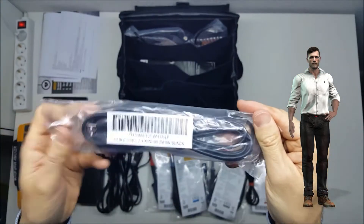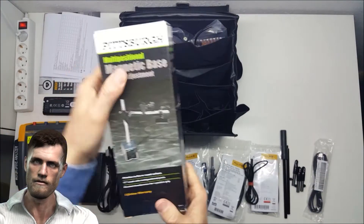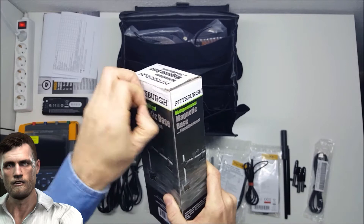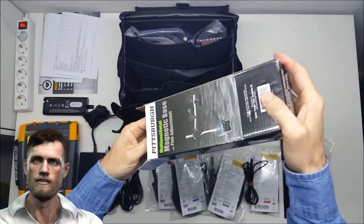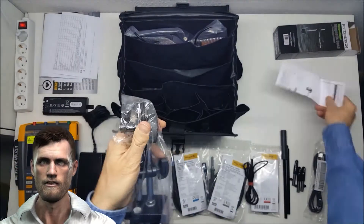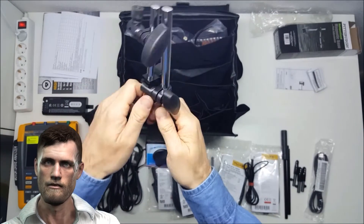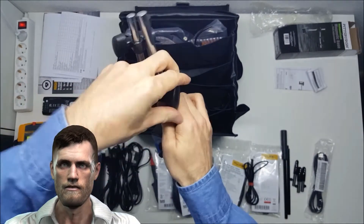A USB cable is also provided to download the data saved in the instrument's memory to a computer. Inside the case we also find a magnetic support that we will use to fix it on the iron body of the motor, so that the probe is perfectly fixed in the most suitable position to measure the voltage of the motor shaft. Since we don't have to hold it with our hands, the measurement is safer and we can handle the instrument without problems. This magnetic attachment has a switch that enables or disables the internal magnet, making it very easy to attach and detach from the motor.